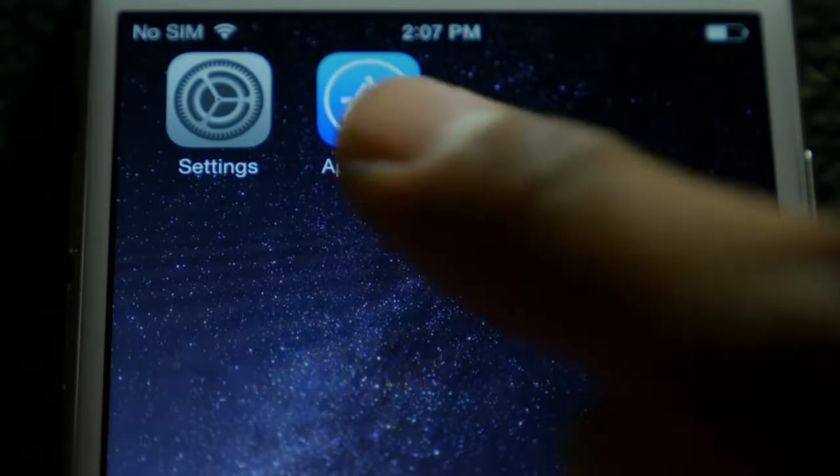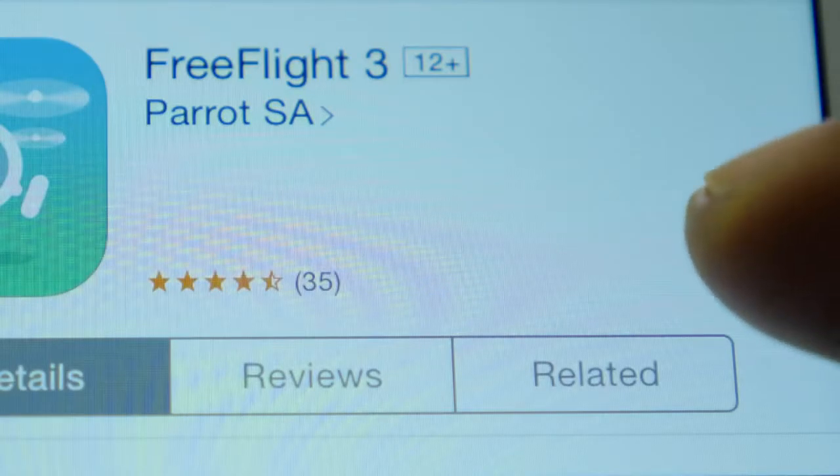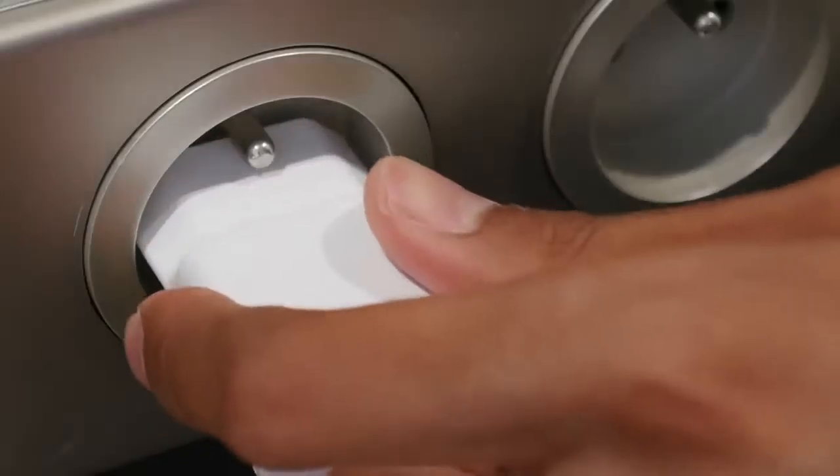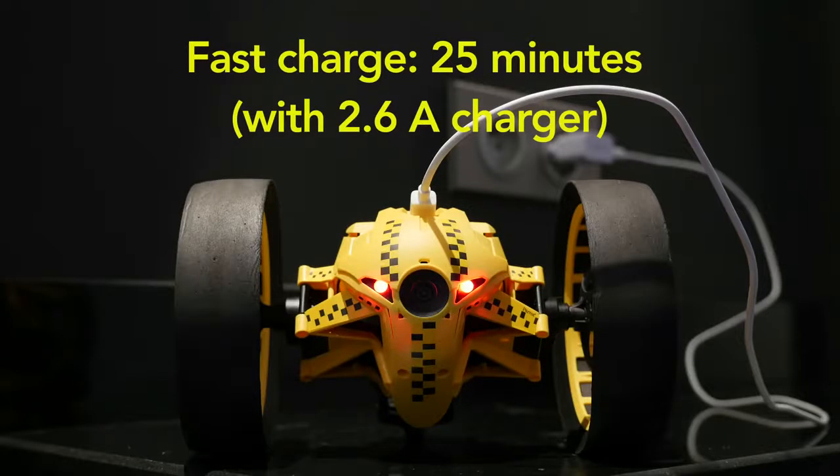First, you will need to download the free app Free Flight 3 on your smartphone or tablet. Make sure your battery is fully charged. To charge your battery, plug the USB cable directly to the mini drone.